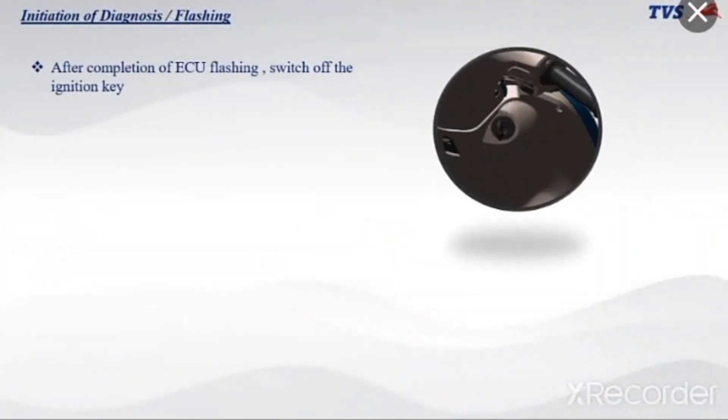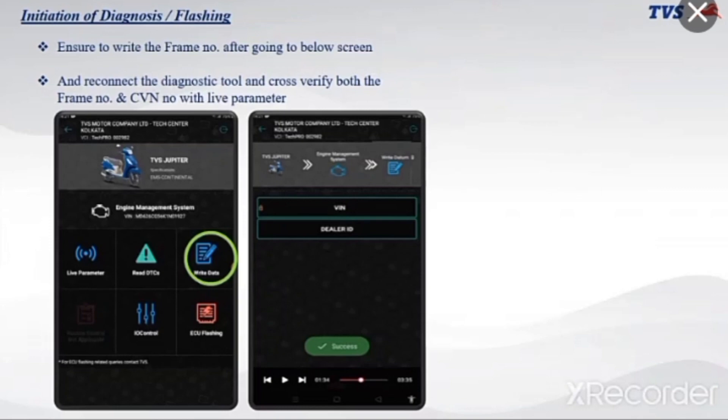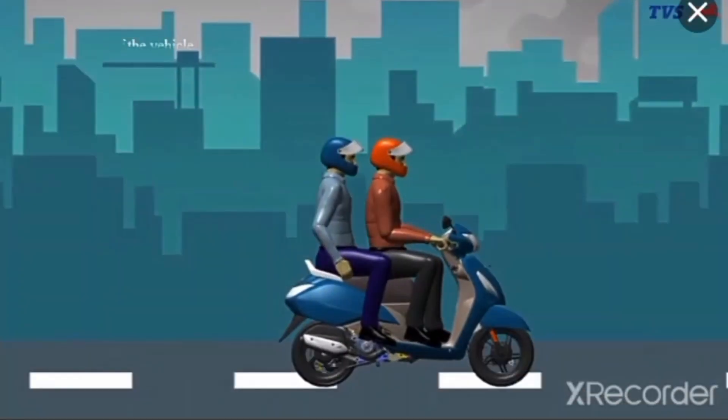After completion of ECU flashing, switch off the ignition key. Switch on again after 5 seconds. Ensure to write the frame number on the below screen, then reconnect the diagnostic tool and cross-verify both the frame number and CVN number with the live parameter. Then switch off and switch on once. Try to start the vehicle, take a test ride, confirm no MIL lamp is blinking, and deliver the vehicle.